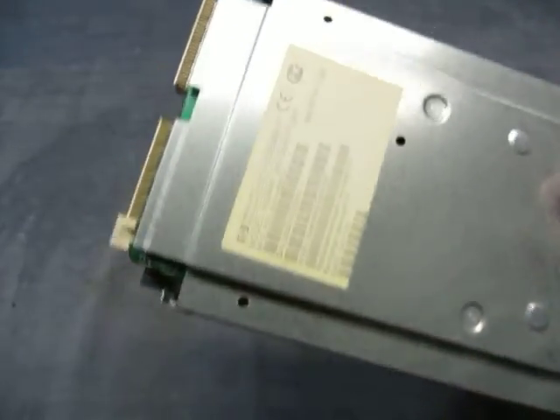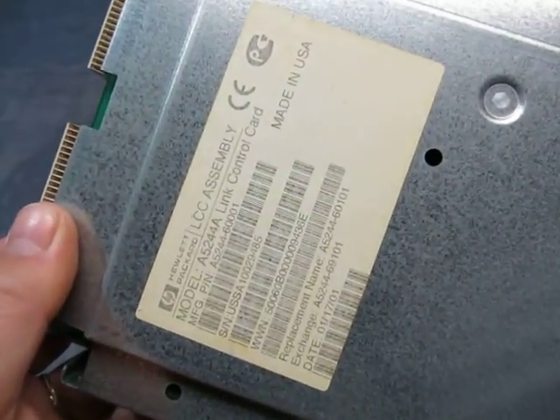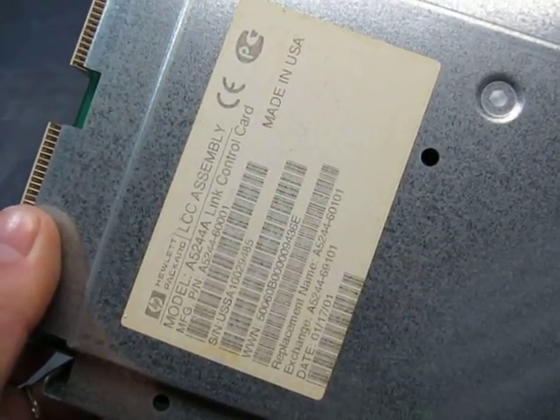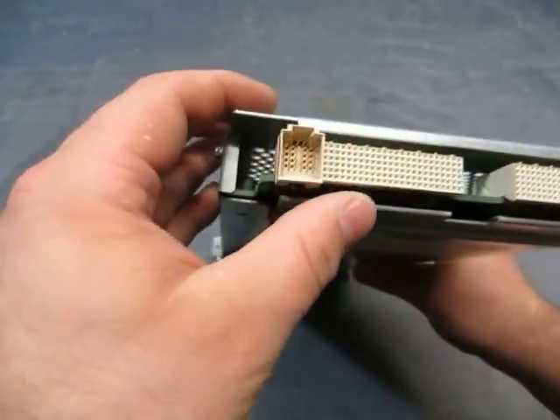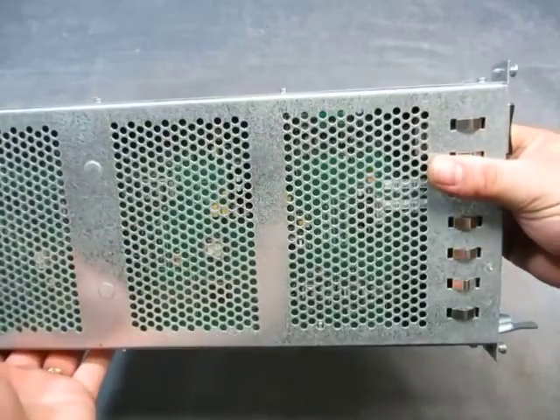There's the information — all the information on the item. Here's the back, where it plugs in, and the bottom and the side.